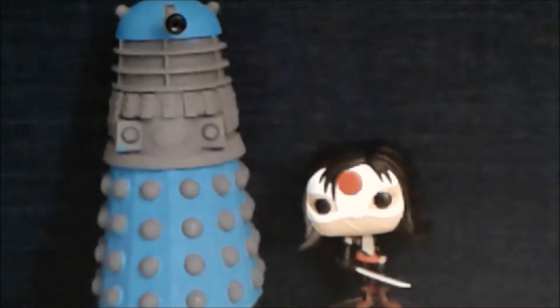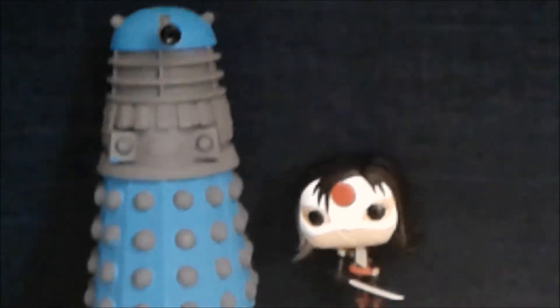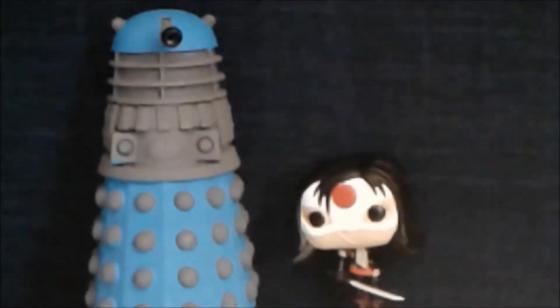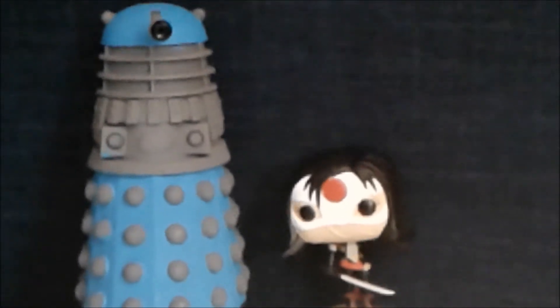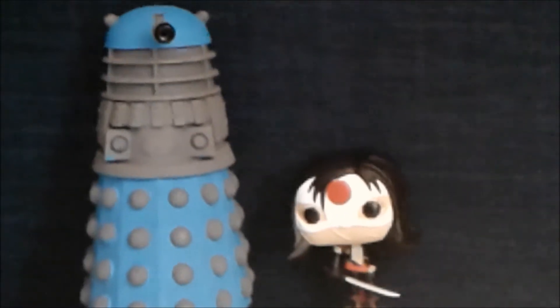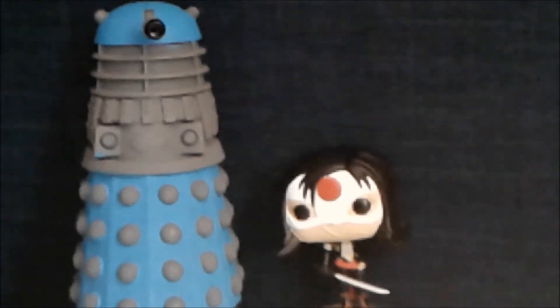I hope you enjoyed this amazing Funko Pop review. Don't forget to like this video and leave a comment down below if you would like to see another video blog. Also don't forget to hit the subscribe button so I can reach 300 Dalek subscribers, and hit the little bell so you get notifications for my next video blog.